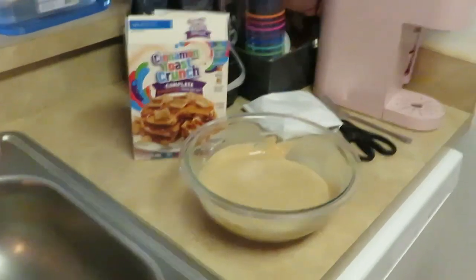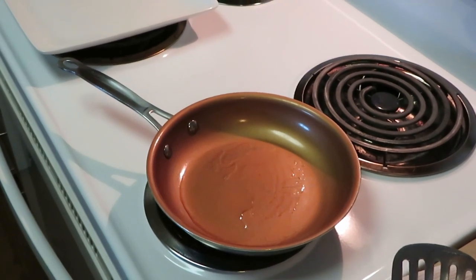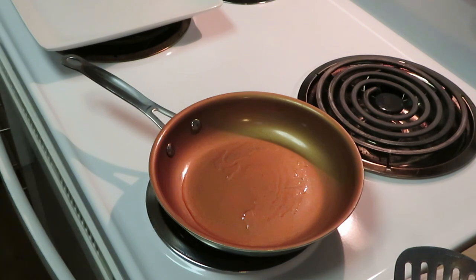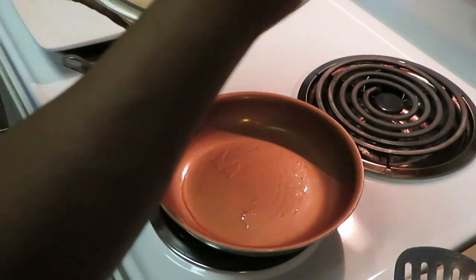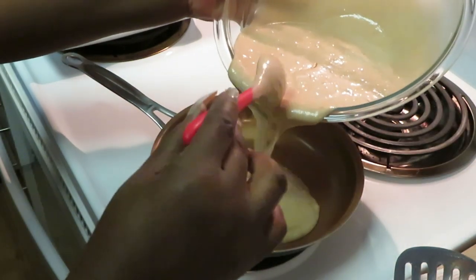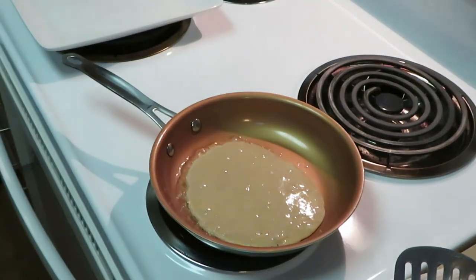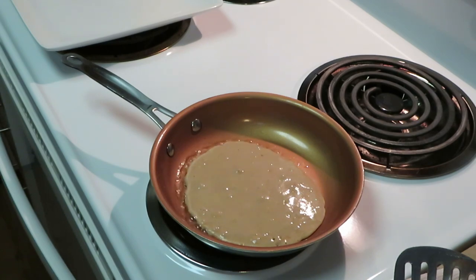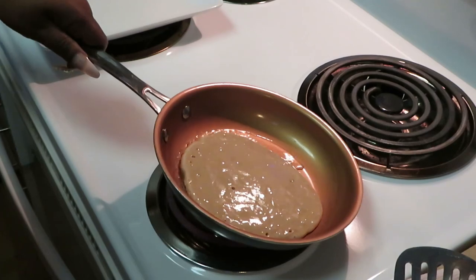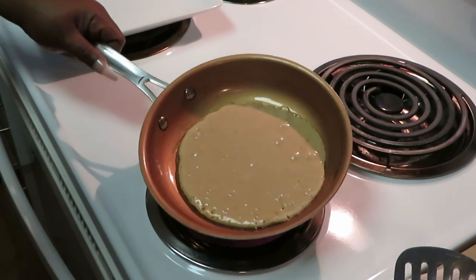My pan is already ready — let's get over here and start cooking the pancakes. I already got my oil in there. Let me get it spooned in with my spoon. Getting some pancake mix in here — don't do too much. Getting that pancake shape in the pan.